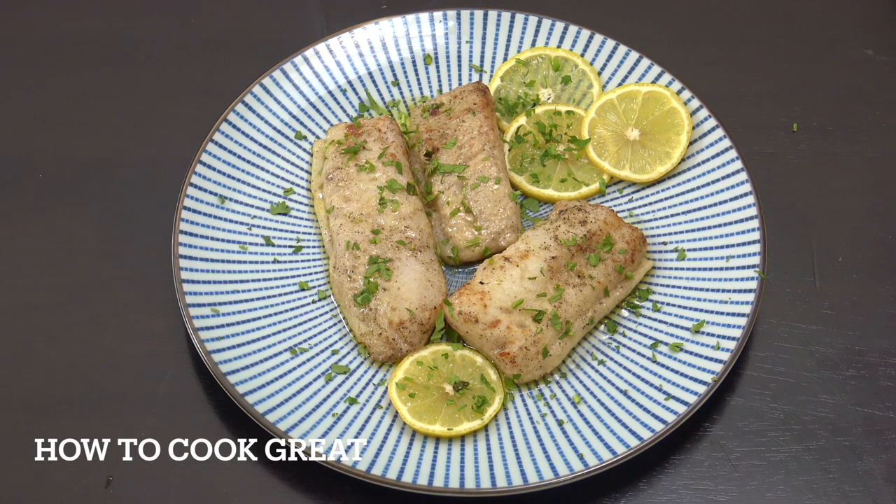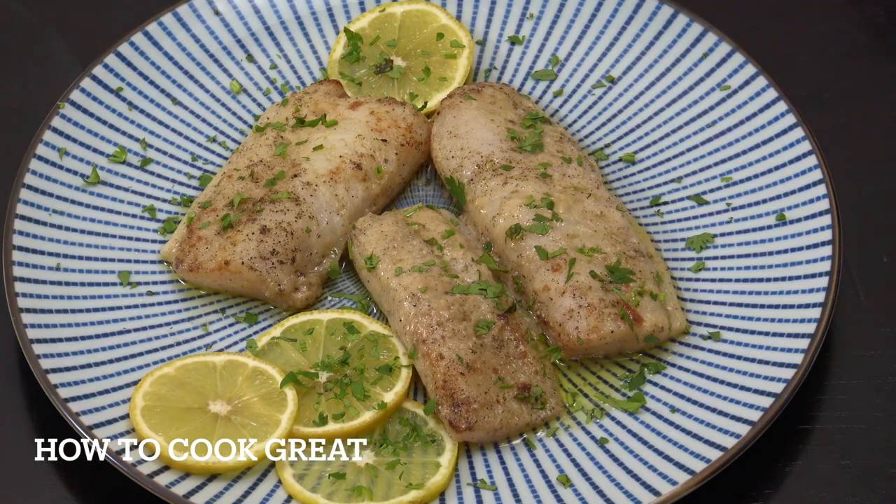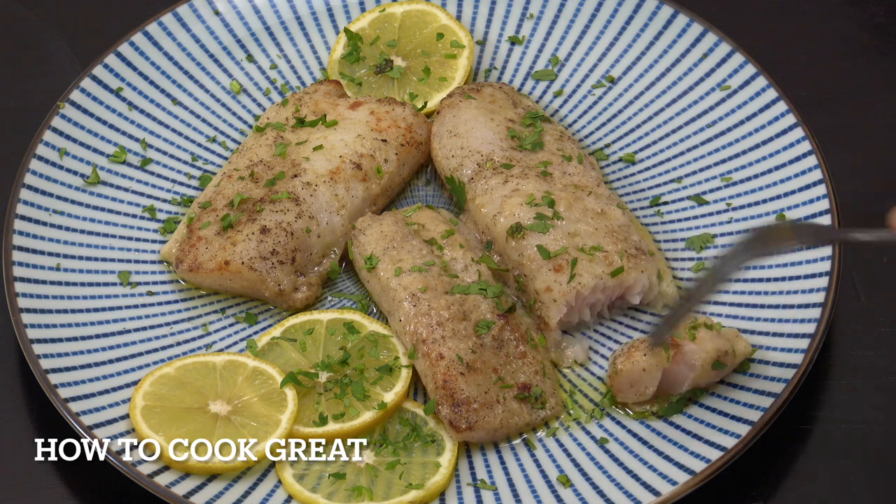Alright, how's it going? Today we're going to do another air fryer video — very simple. We're going to make this lemon butter fillet fish. It really is very simple. Welcome back to How to Cook Great. Let's have a little go at this.